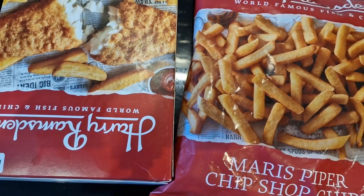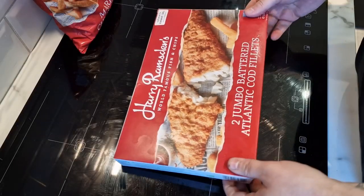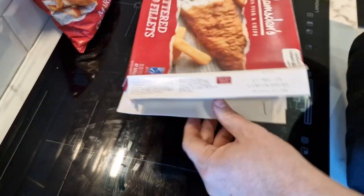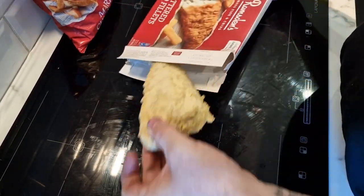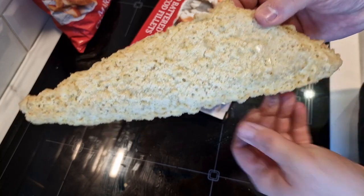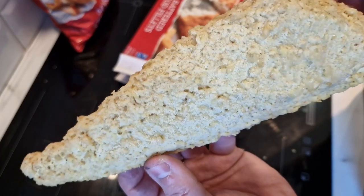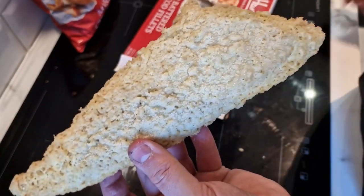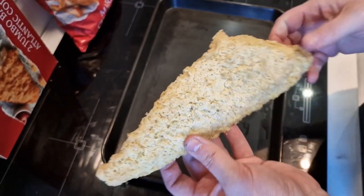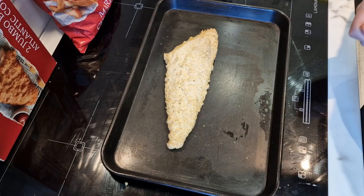I'll put the fish in, then I'll bring you back when it's all done on a plate. Let's get the fish out - look at that, they're a decent size! Quite impressive with the size. Obviously a little bit different from your deep fried one at the chip shop, but that's not bad. The box was big so I thought it would be big - and it is. So we'll get that in for 20 minutes and then add the chips.